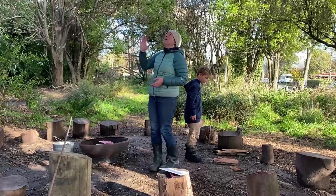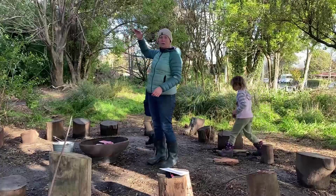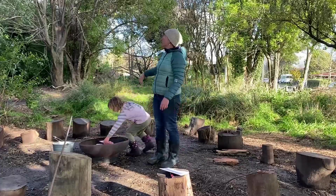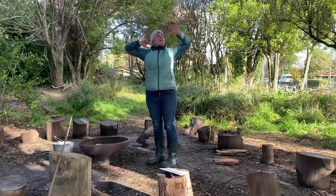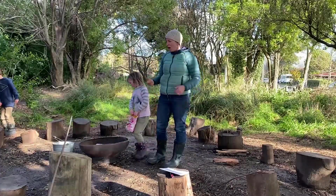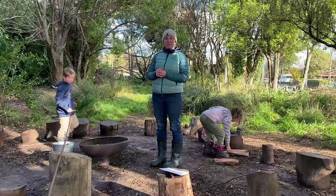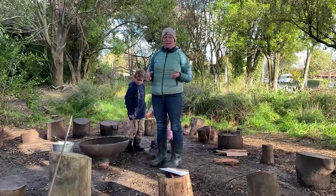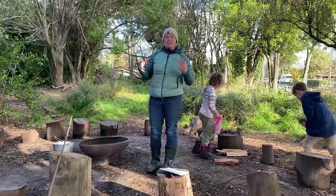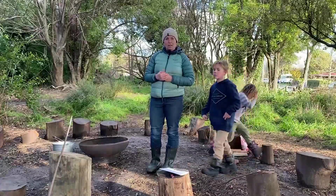The next thing I'm also thinking about is what's above us. How much space have we got above our fire? Have we got any low hanging branches that may catch fire? We're pretty clear in this space — we do have some big trees but they're quite high and it's quite a sheltered space. I'm also thinking about the weather. What's the weather doing? Have we got strong winds coming in? Is it pouring with rain that's going to make it really hard to light the fire? And then we're also thinking about the seasons and if there are any fire bans on — you can check those out at checkitsalright.co.nz.